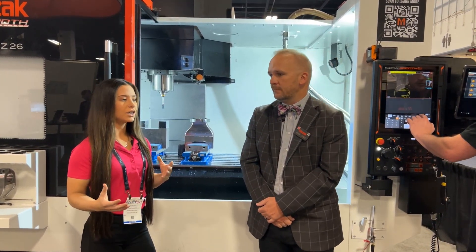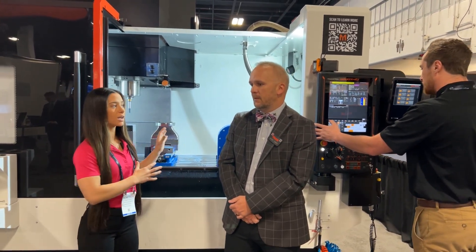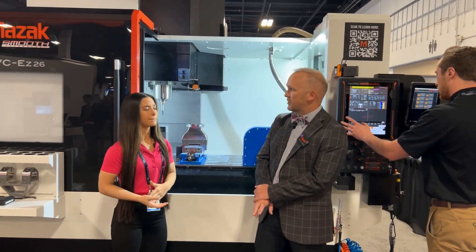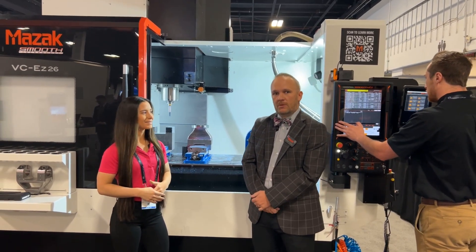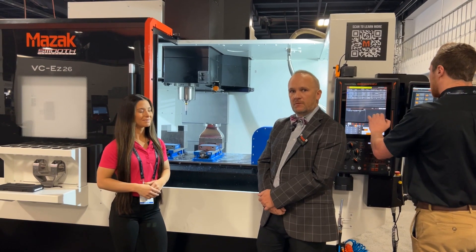The service support that you get on this machine is going to be superior across the industry. And what about warranties? Mazak has their industry leading warranty on all their other machines and it comes on this one too. Can you touch on that? So we've got a two-year parts and labor warranty and we've got 24/7 support for service over the phone.